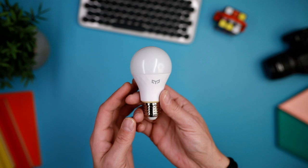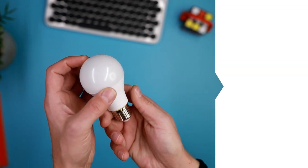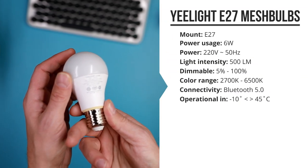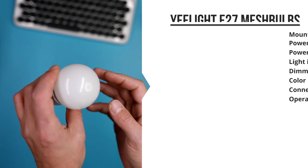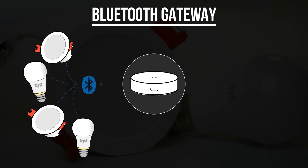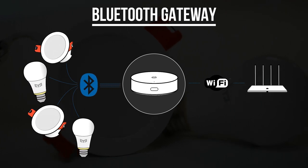I've also installed these Yeelight mesh lights E27 bulbs in a chandelier-type light above my coffee table. These lights have pretty much the same specs. One thing you've got to know is that you will need to have a Bluetooth gateway for these lights to work with the app.